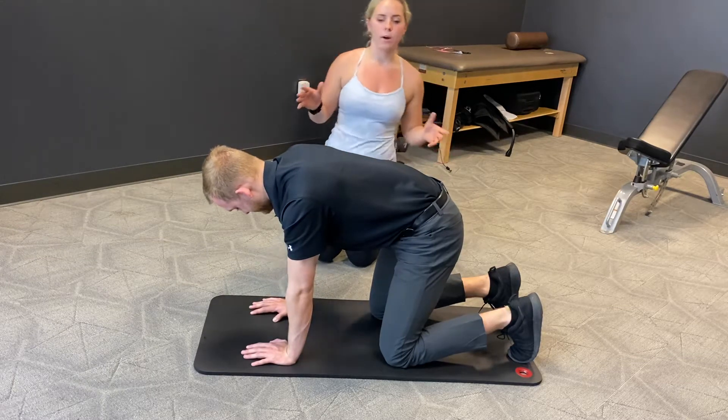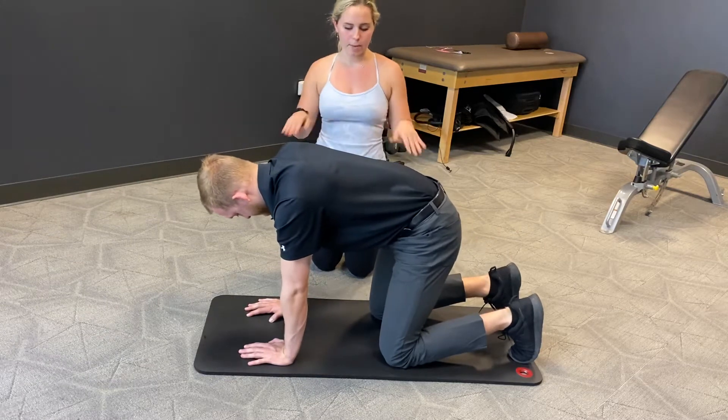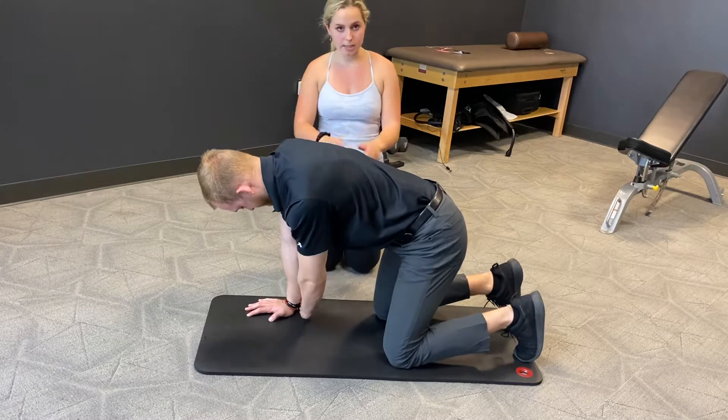First, we're going to start off in quadruped, which Hunter is in right now. All that means is hands and knees. You want to keep that box position, so hands are under the shoulders, knees are under the hips. You can kind of see that box right there.